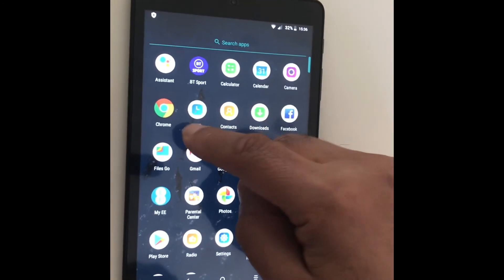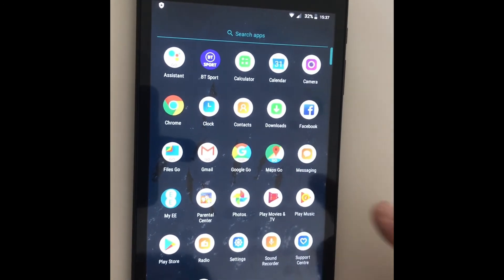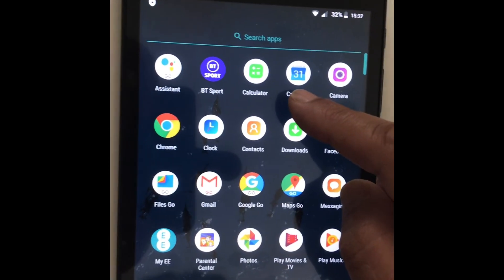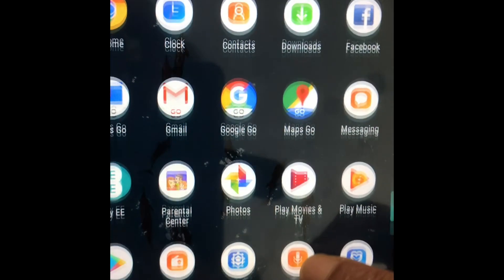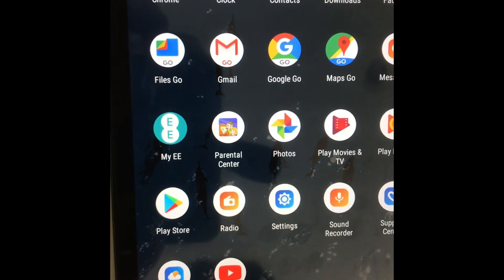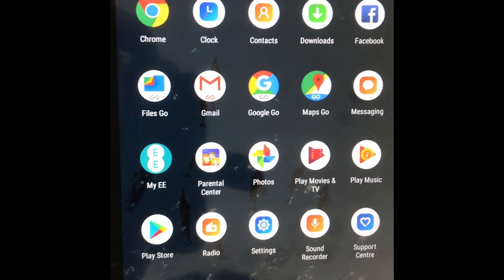There are things to get onto the internet — you've got Chrome, there's a clock, maps, Facebook, the calendar, etc. And if you scroll down, you've also got YouTube, weather, and various other ones that you can explore.